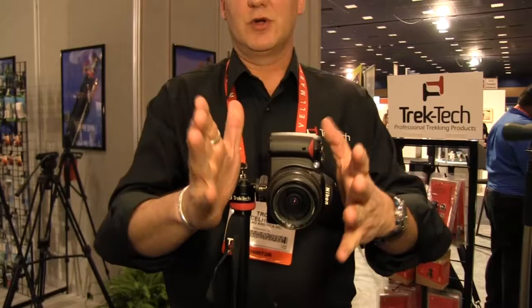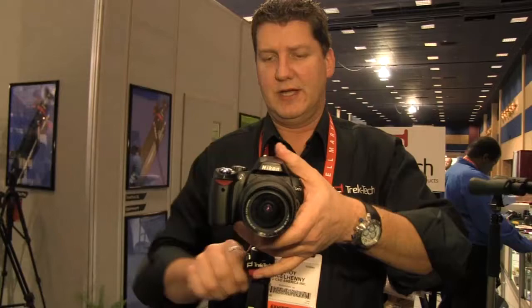You swing the Trektek lock shut, and now it's mechanically attached to the camera. When you come down into portrait mode, because those teeth have lined up, even with a longer lens, you're not going to get that lens creeped out.